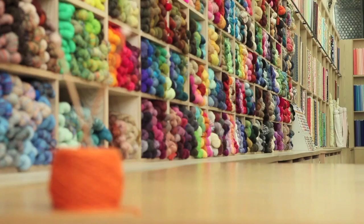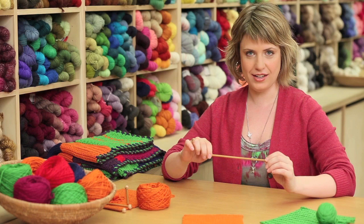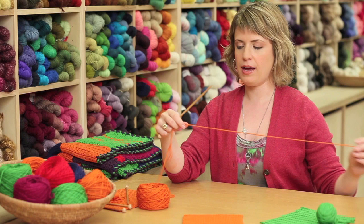To begin, the first thing that you'll do is cast on some stitches onto your knitting needle. You'll take one of your knitting needles and you'll need a yarn tail that's about two feet long.